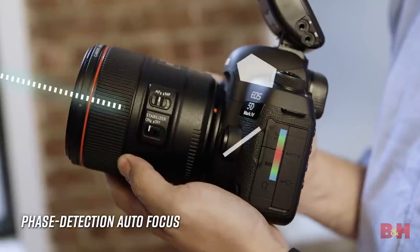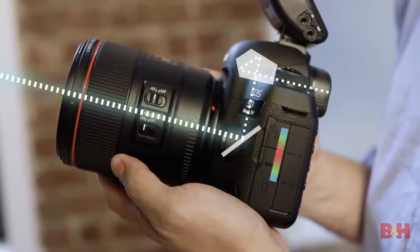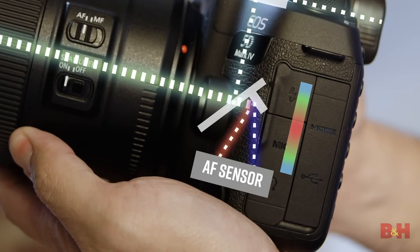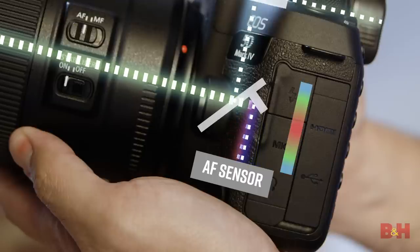In SLRs, light passes through the lens, reflects up from the mirror into a pentaprism, and out to your eye in the viewfinder. The simplicity of the design has been celebrated by photographers for years. Phase detection autofocus works by employing a submirror behind the regular mirror. Light is focused into two distinct beams for determining subject range on an autofocus sensor. Distance is calculated, and a motor drives the lens to bring these beams into phase.